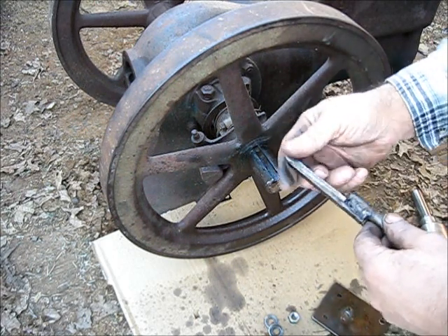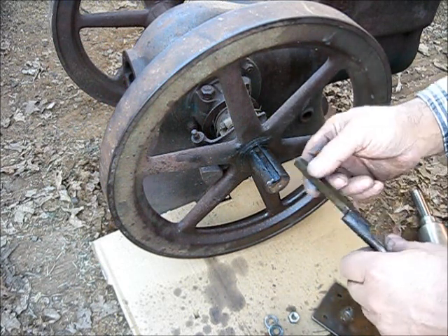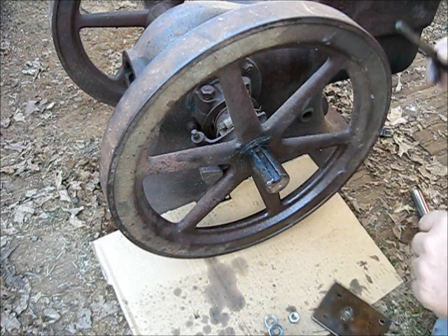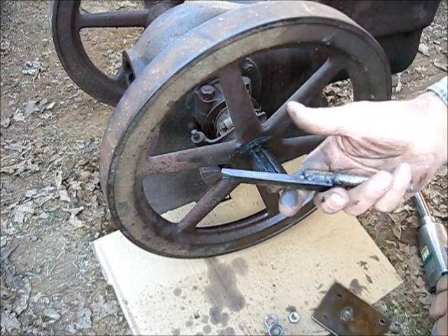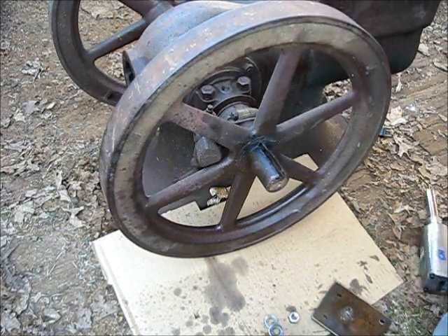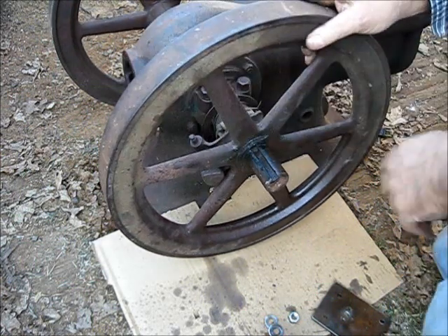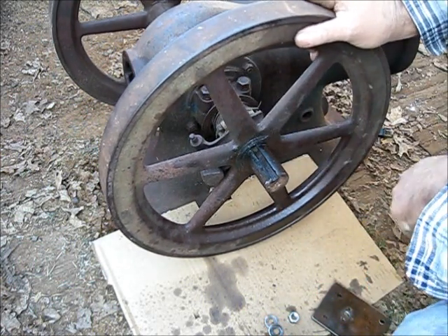That key looks really good — there's no damage, it's just rust on this end down here, but it looks pretty decent. Now we've got to get the other side out — this is just one side. Let's turn around and get that other side out. Now that we've got the keys loose, we've got to get it loose from the flywheel.